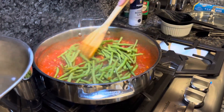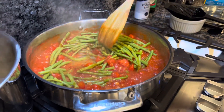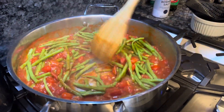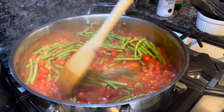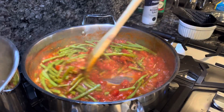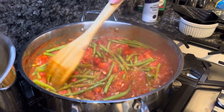Simply stir in these green beans. Next step, you're going to change your water out in your pot and get another pot of boiling water ready for the spaghetti. You can keep this on low and cover it — just let it slowly simmer.